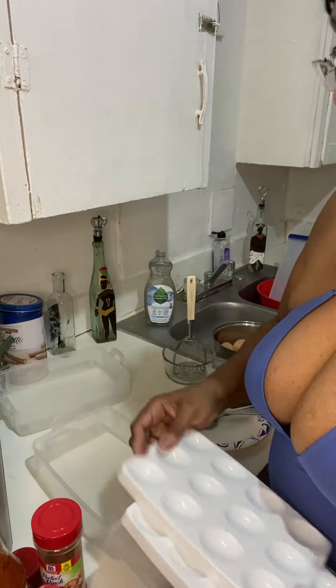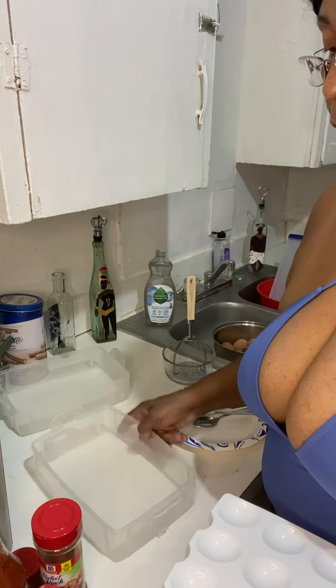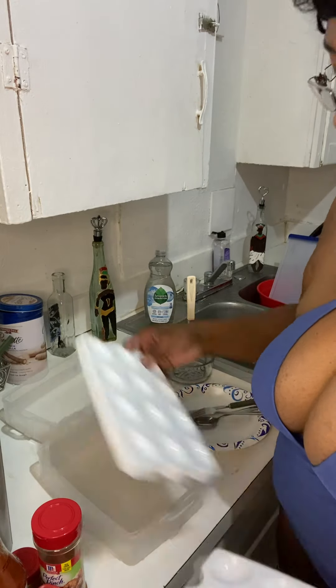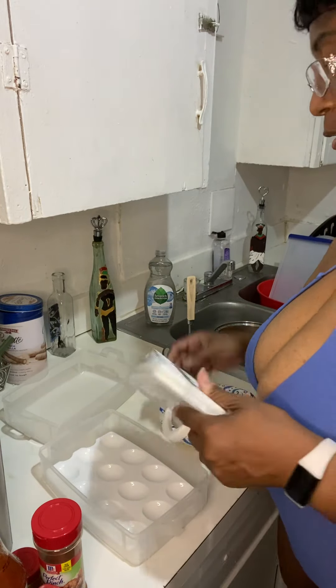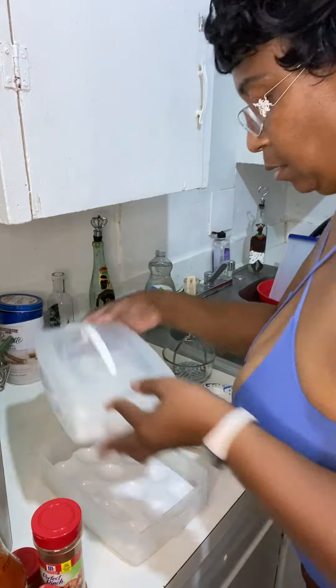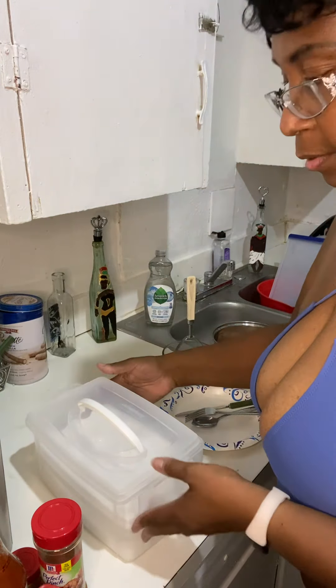Sometimes when I'm doing my fruit, I'll put my honeydew in here and I'll put my strawberries in here, or pineapple, whatever fruit I'm eating. I just wanted to show y'all that. And let's get it started.